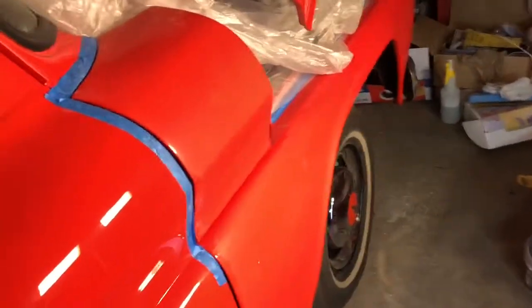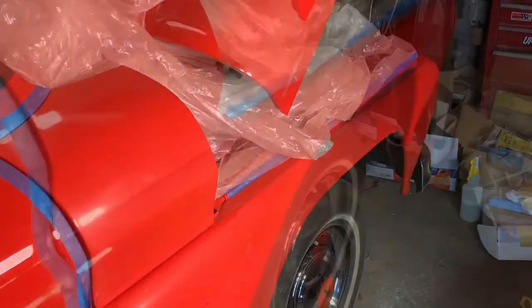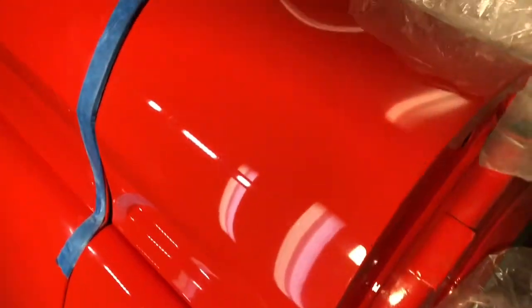Let's see what we've got. I'll be real careful not to have any burn-throughs, hopefully. I've got this side done and it turned out pretty good. Nice and shiny, nice and smooth — you can see a good reflection there.